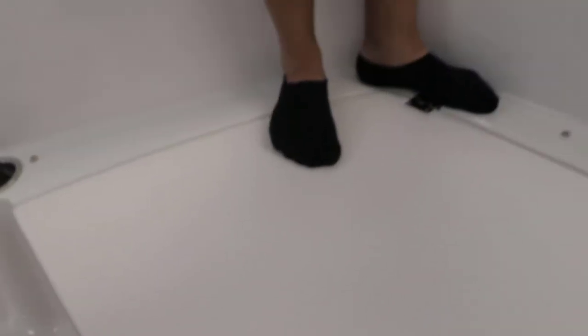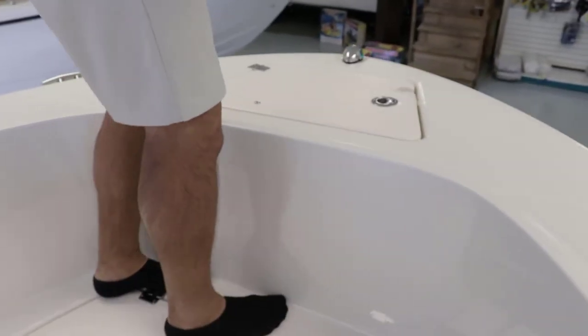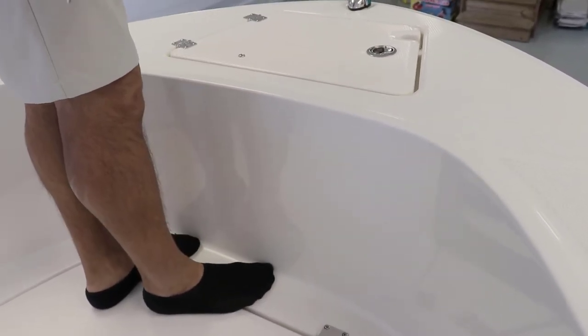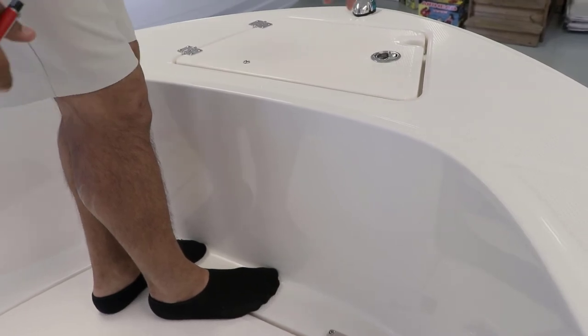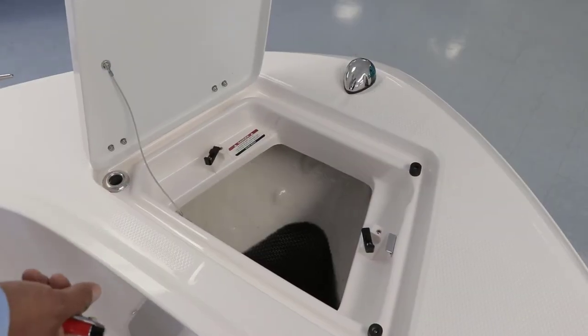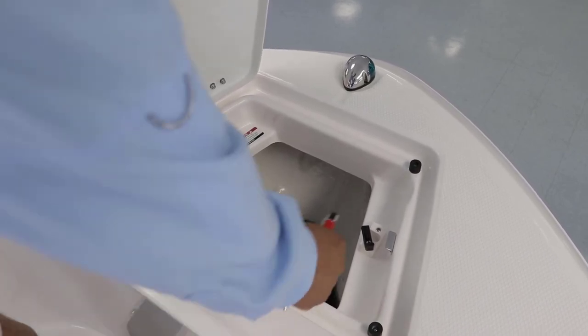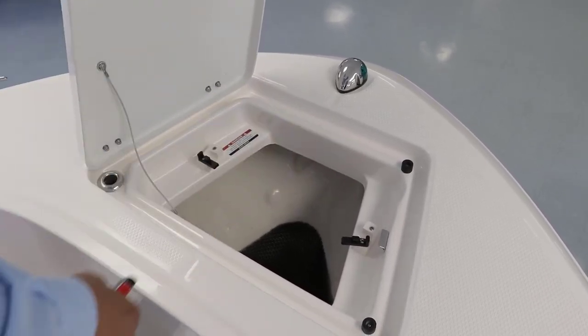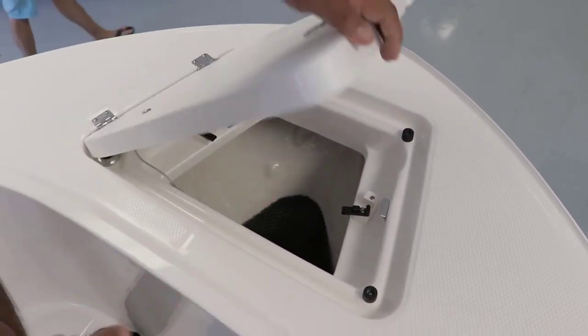Notice how high the bow is — when you're casting from up front it's really elevated, not low like many others are. This is the anchor compartment. Right on top you'll find a way to lock the anchor so it doesn't bang around.